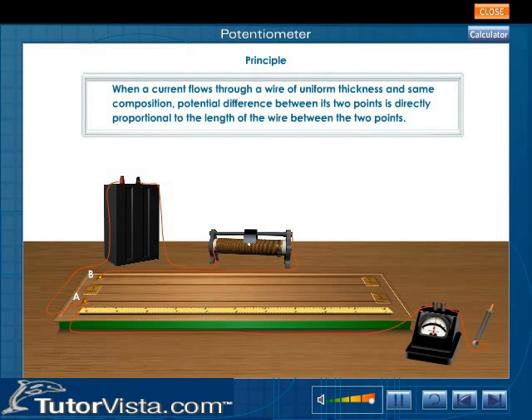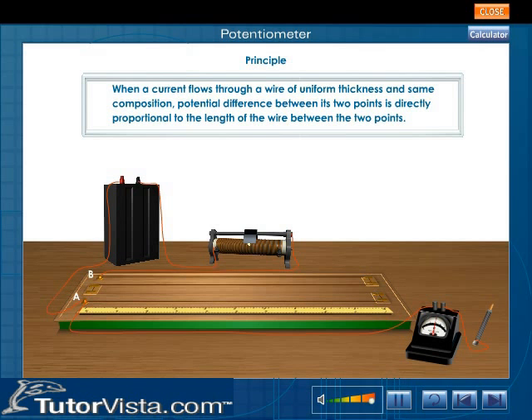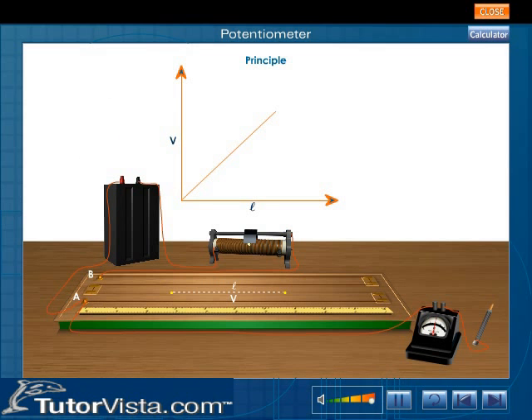Principle: When a current flows through a wire of uniform thickness and same composition, the potential difference between its two points is directly proportional to the length of the wire between those two points. V is directly proportional to L, or V equals KL, where K is the constant of proportionality called the potential gradient. A potentiometer works on this principle. If we plot a graph between V and L, a straight line graph is obtained.